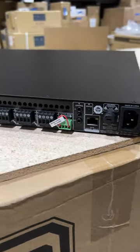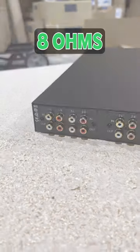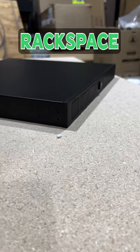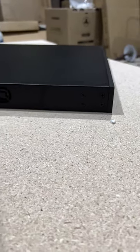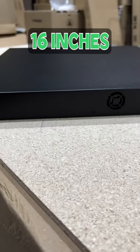As you can see on the back, there are plenty of ways you can use this amp. You can drive four stereo pairs of speakers at 8 ohms. This unit fits a 1U rack space and comes with rack ears. It measures 17¼ inches wide, 2⅛ inches high, and 16 inches deep.